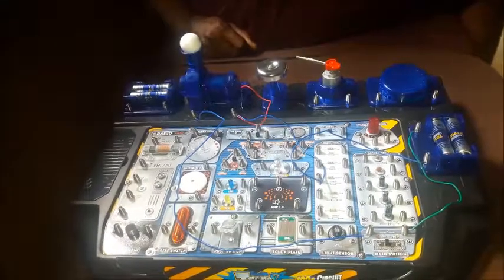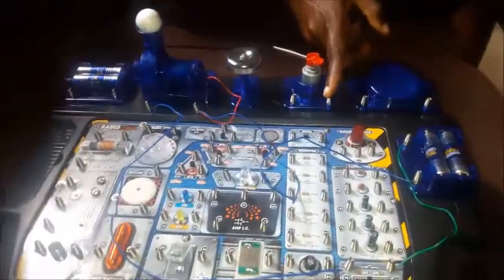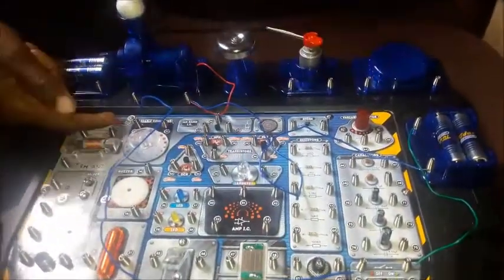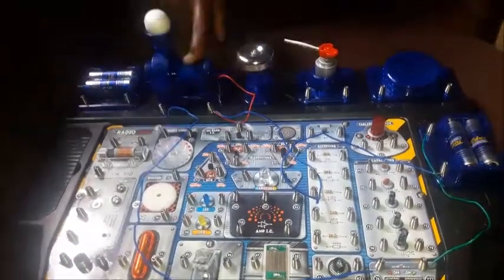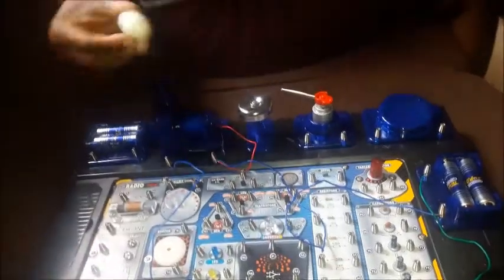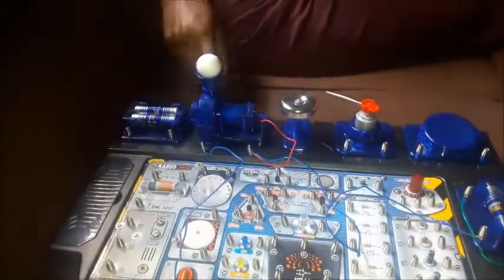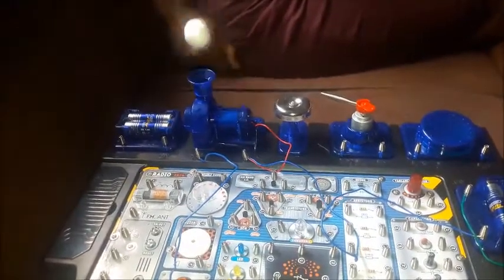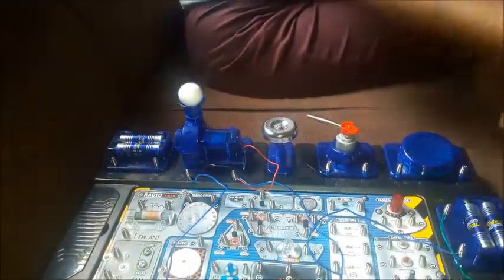This is the floating ball experiment. I exchanged the wires on this motor and placed it up so that the wires can connect to the blower. This is the blower over here, and this is the ball. When I turn the switch on, the ball begins to float, as you can see. When I turn it off, it stops floating.